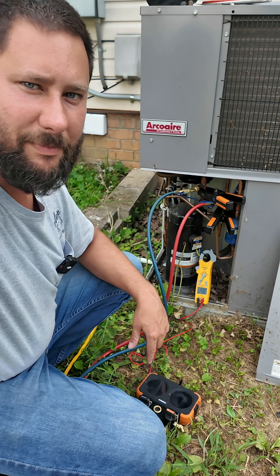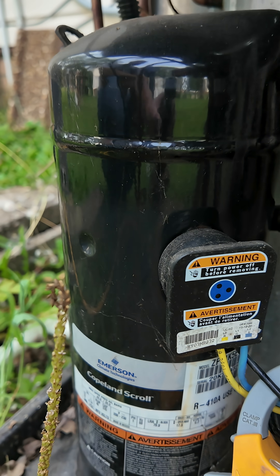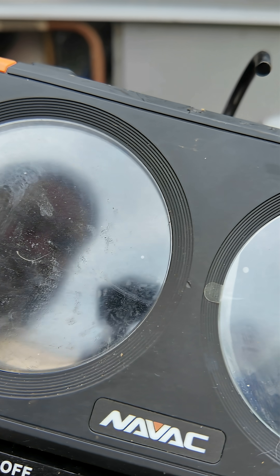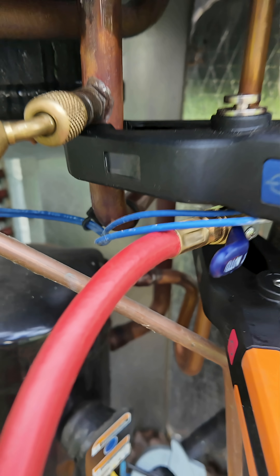Listen to the sound of this bad compressor. We're about to replace it. You hear that? 410A, low side pressure is 181, saturation 63, and we'll look at the discharge pressure in a second.